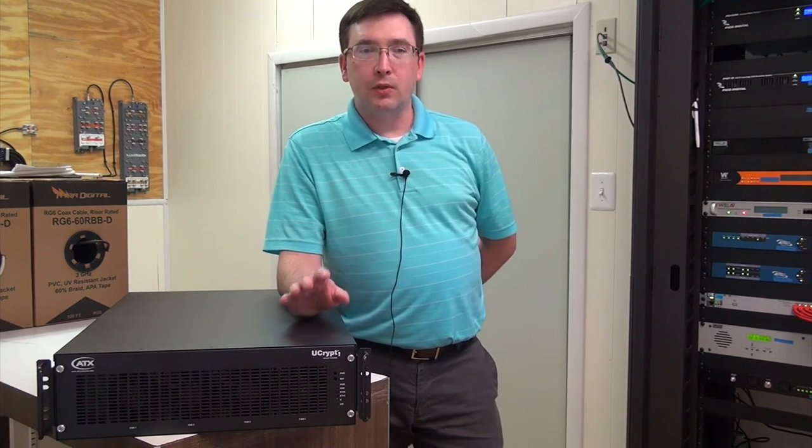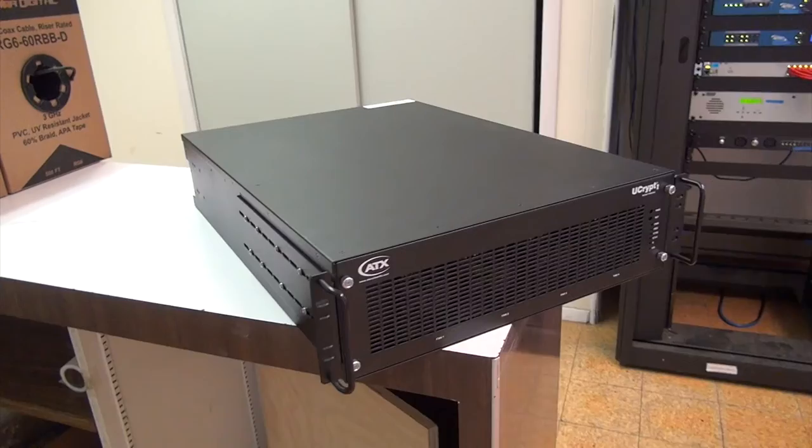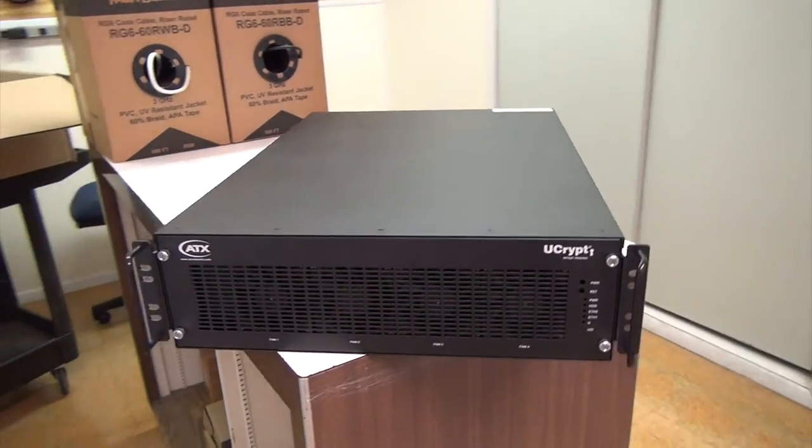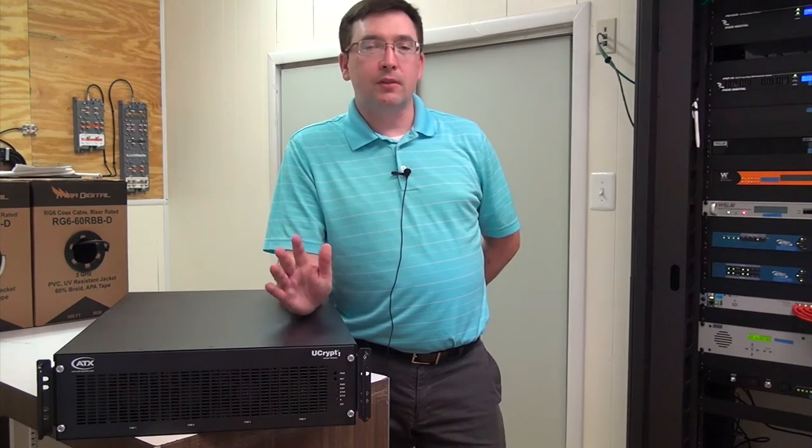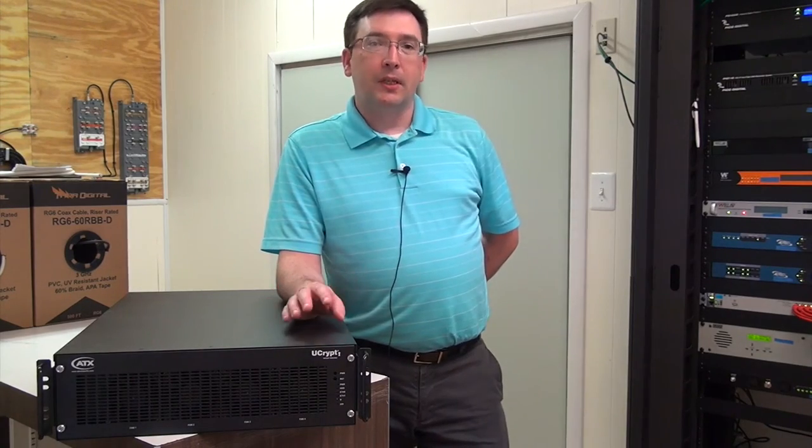The U-Crypt can be used in so many different applications ranging from stadiums to enterprise to colleges to houses of worship. The possibilities are endless.